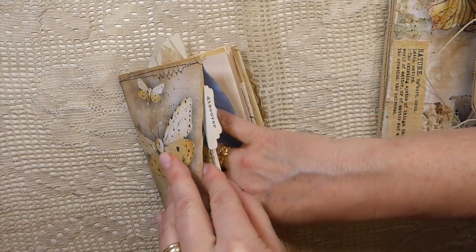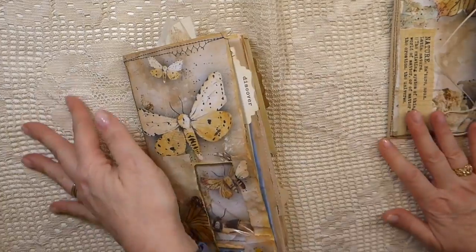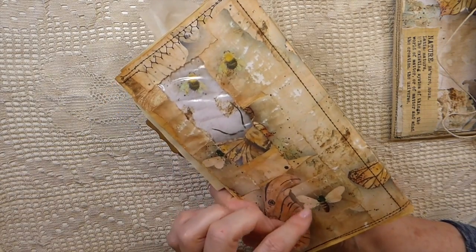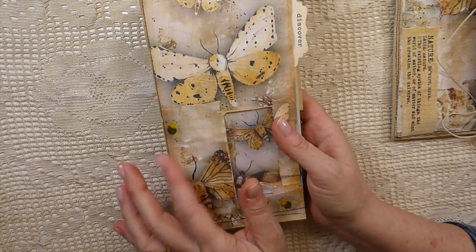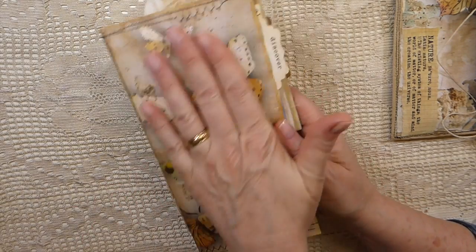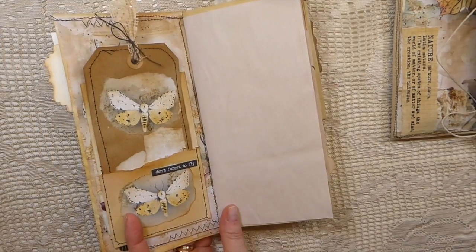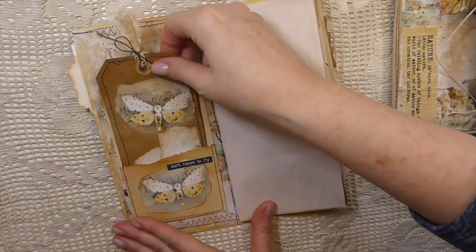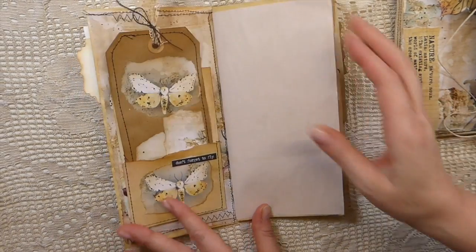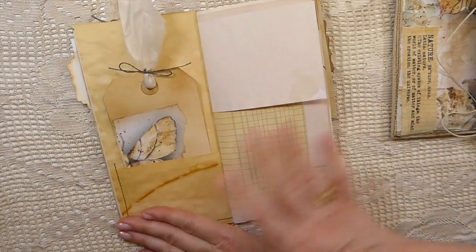I'm going to have to put some glue on that — I don't know why that's not stuck down. So yeah, this was just lots of different strips of the paper and then I used that Tim Holtz collage medium in the vintage to give it a more aged look. You've got the journal card there and then in the front I've added a pocket with a tag with the same papers. The rest of it is very much a blank journal.